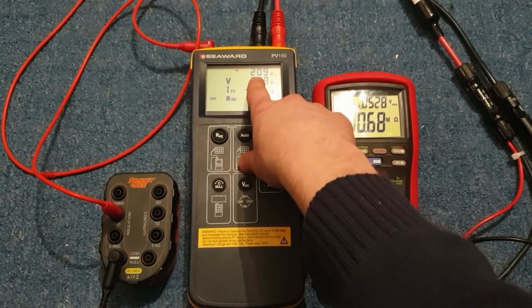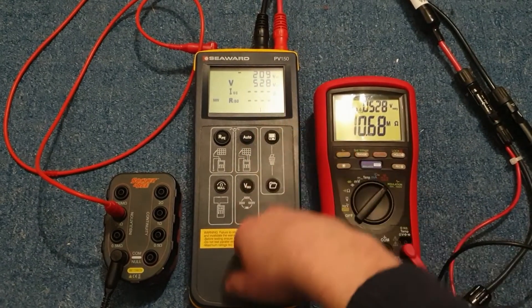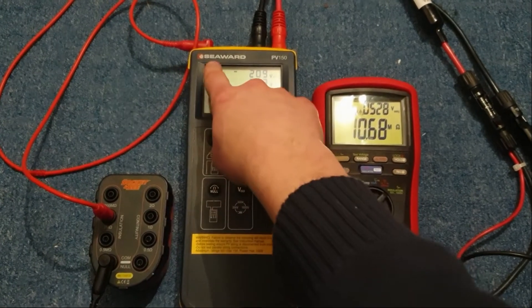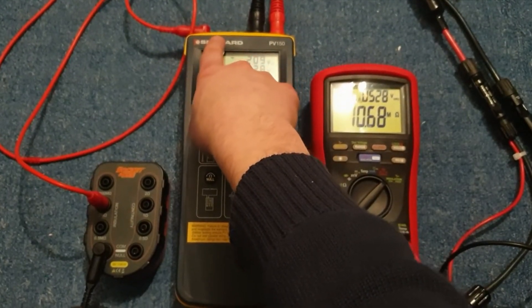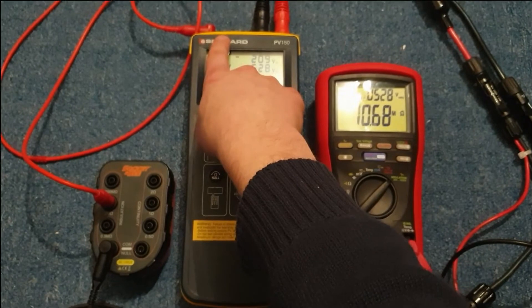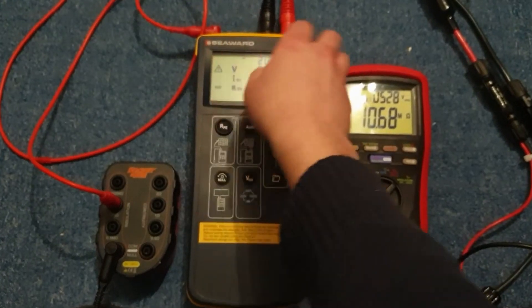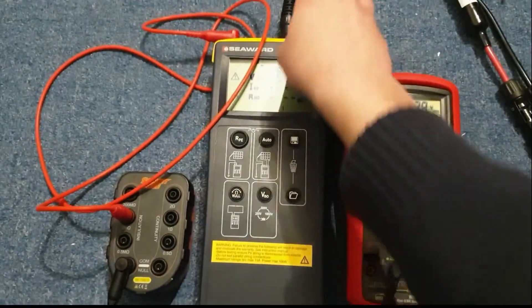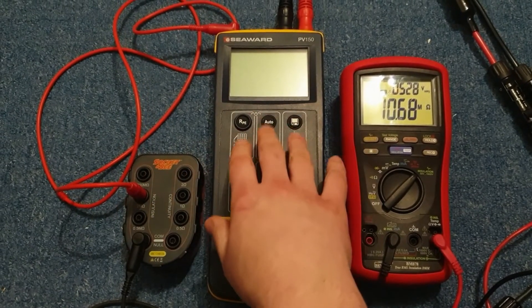You can see it's also reading 209 volts — that's a spurious reading, in principle the voltage between the two four-millimeter terminals that are currently off the top of the screen. Obviously we haven't got anything plugged into the second terminal, so this 200-and-something volt reading isn't signifying anything meaningful.